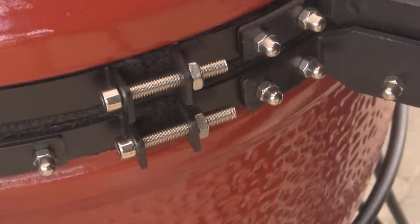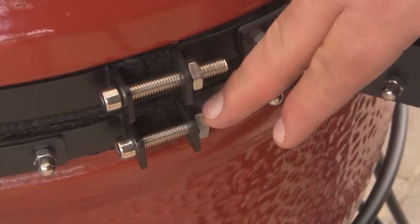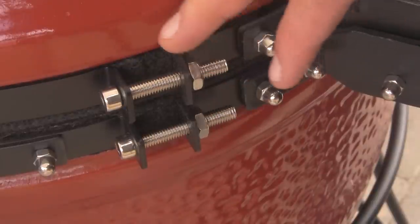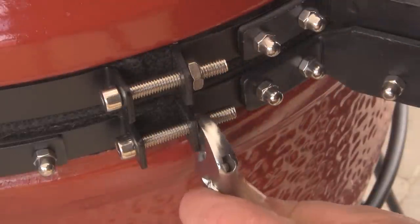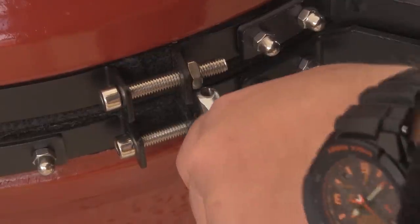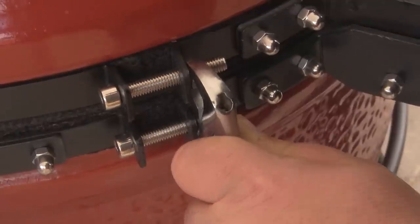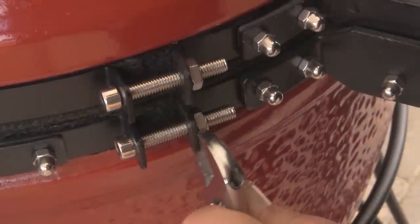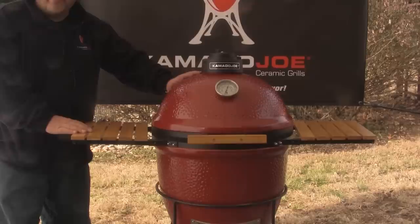Once you've finished the assembly on your Joe, the final and very important step is to check both of the nuts that hold the bands securing the lid. Slip an adjustable wrench over those and make sure they're good and tight so they won't turn. With the completion of the side table installation, your Kamado Joe is ready to cook.